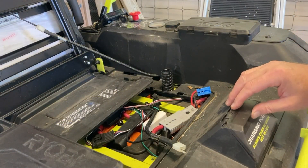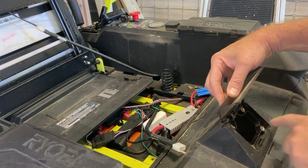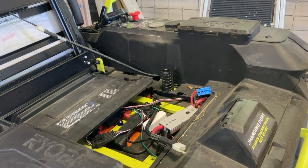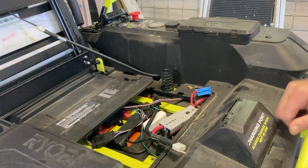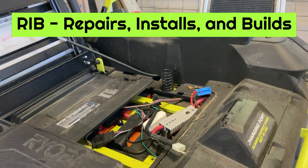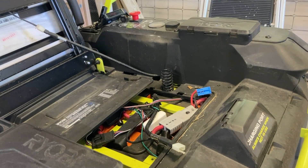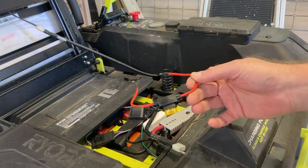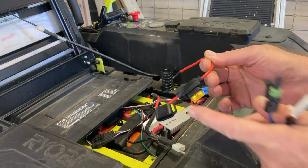I've got a problem with my charging port, so I removed it and I'm trying to replace it. The charging ports are not that easy to find. I like to mow my grass, so I found a YouTube video from RMB — I'll leave a link in the description — and what he did was he made up a jumper wire with a fuse.